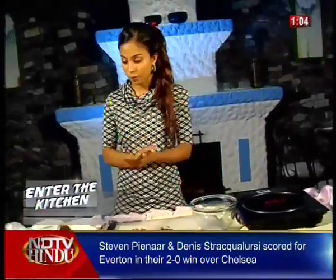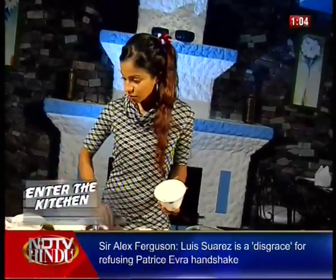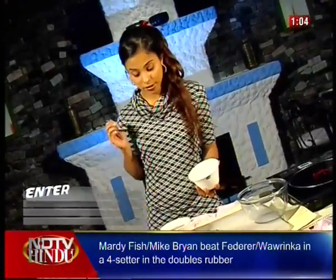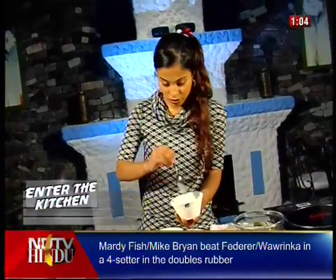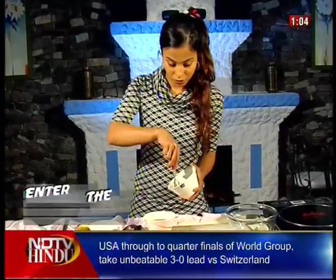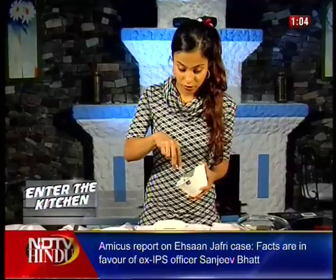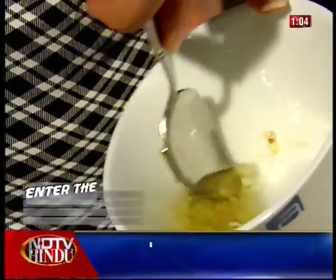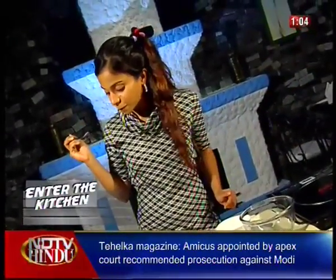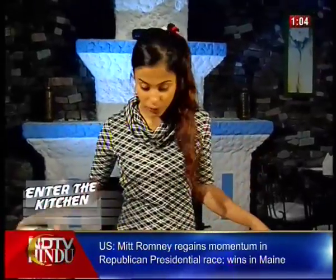We've got our shallots, our tomatoes, our peppers. We're going to move on now to the dressing. We'll take a little dash of garlic, put it in a bowl, and infuse the olive oil with the scent of garlic, simply in the bowl. Four spoons of olive oil — mix it in there. Try to crush the garlic a little bit so you release the aromas. We'll have a little taste. The olive oil has absorbed the flavor of the garlic and we are ready to begin blending.